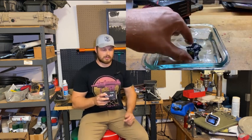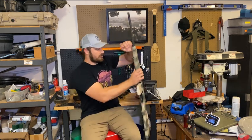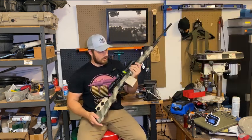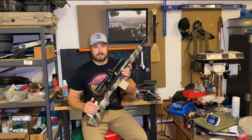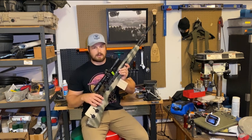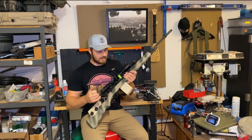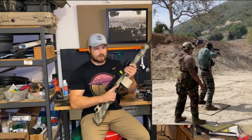Then it moved on to running it on the range. The first gun I ran it on was my Springfield Armory M1A. I've done a series of videos on this gun where I've accurized it and pushed it out to long range. What I wanted to do was run it in a three-gun match in the heavy metal division — all .308 guns, .45s with iron sights, and pump 12 gauges. To give me an edge I decided to run an offset red dot, and I ended up using the Cross Armory Shadow red dot.